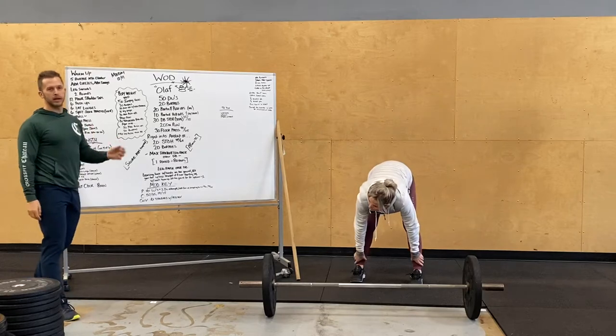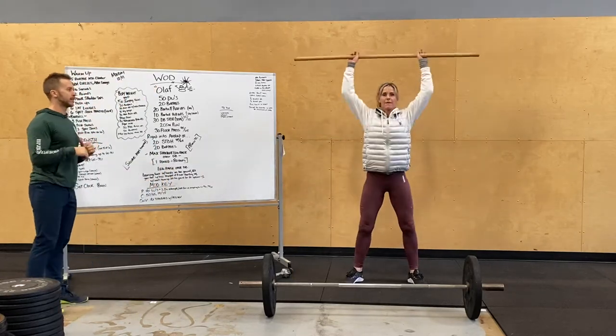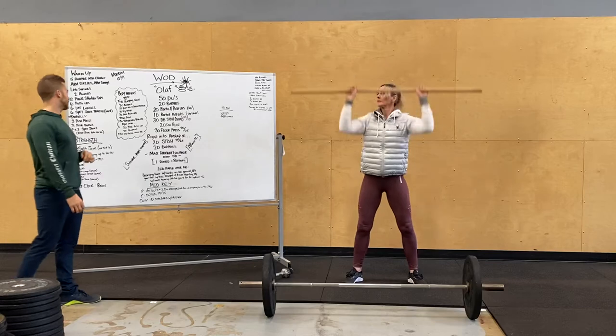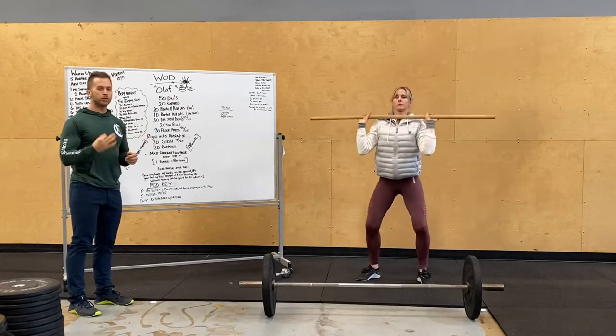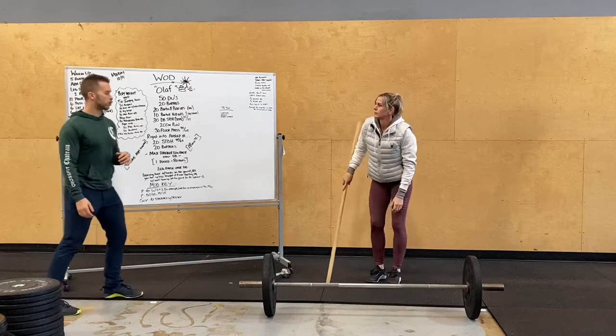We'll do two rounds of that, then grab our barbell and hit three push presses. For our rack position, elbows nice and high — dip, drive, and press. Then three push jerks, working on catching underneath in that re-dip. And then two sets of three split jerks, tying together the whole split jerk motion. Three reps, rest about ten seconds, three more reps.